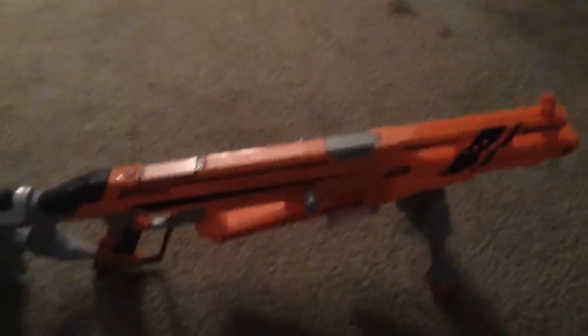It has the 6-dart magazine, and the stock, which is actually really big. This here is like a sight. I'm surprised there's no tactical rails — except for the bipod.